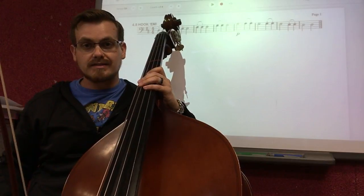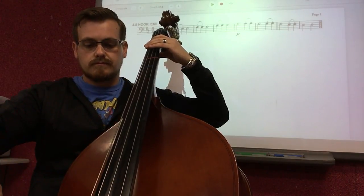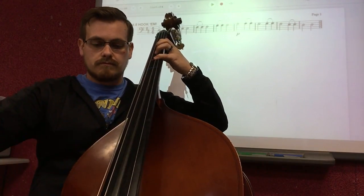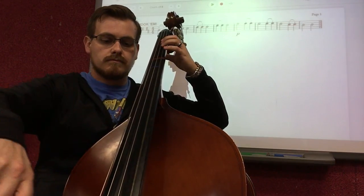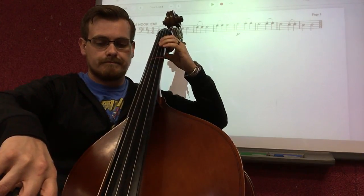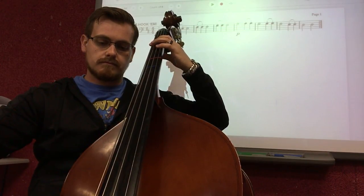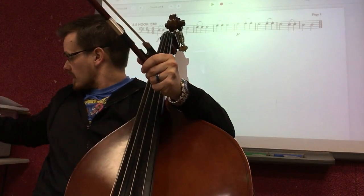Starting with an open D. 1, 2, ready, and... And that's the exercise.